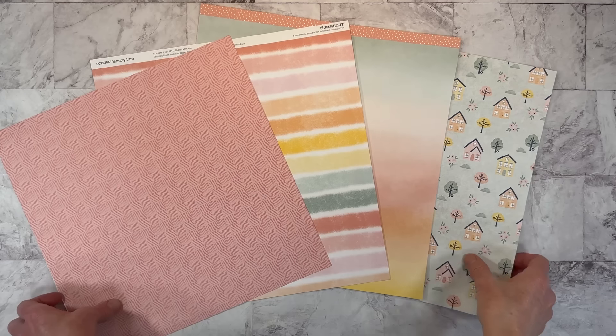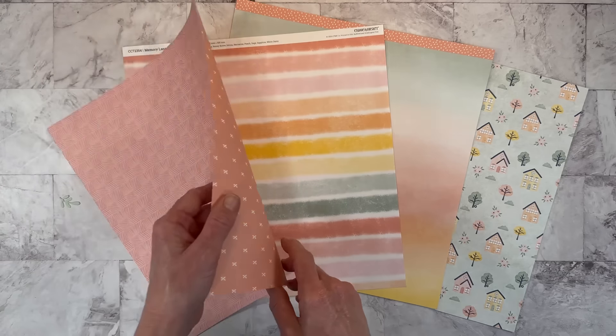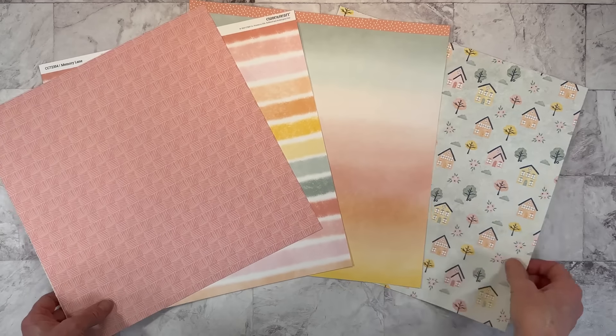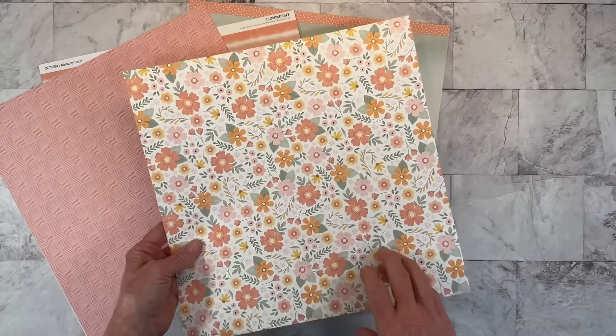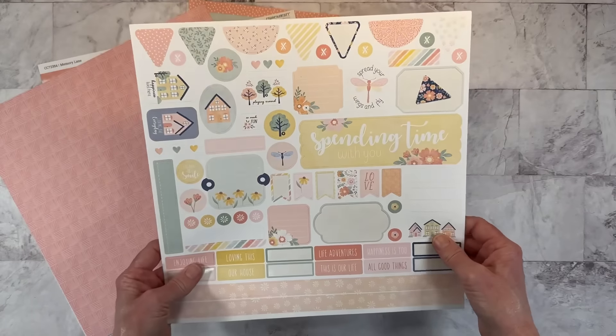Hello everyone! Welcome back to my channel, Crafty Concepts with Erin. I have a stash busting video for you today. This is the Memory Lane Collection — it was a special Close to My Heart release not that long ago, and I love the florals and all of the pretty spring colors in this collection.